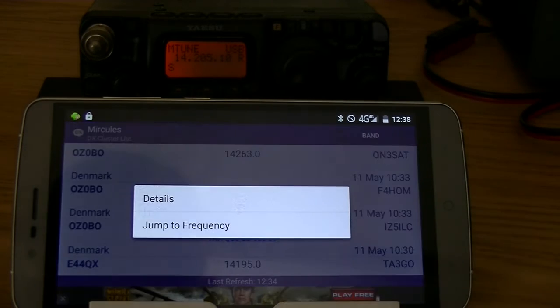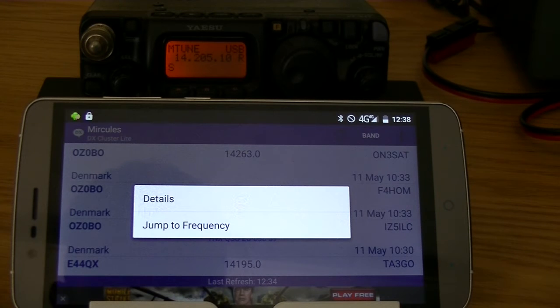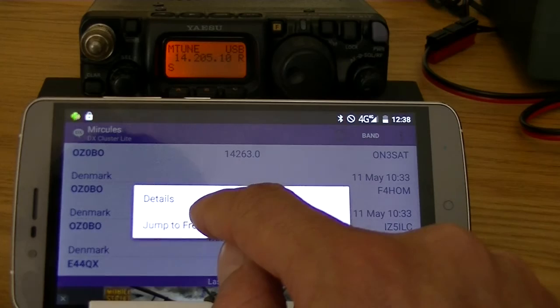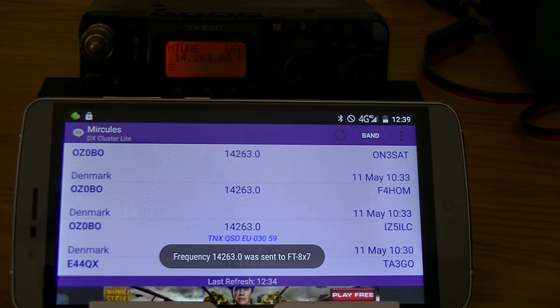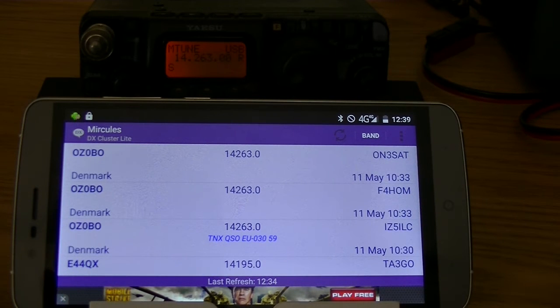If I again tap on an item, it will show you a short menu. You can choose for details — then you'll get the same as what we just showed you — or you can say jump to frequency. If you choose jump to frequency, it will take a few seconds, and then you can see the message that the frequency was sent to the transmitter.